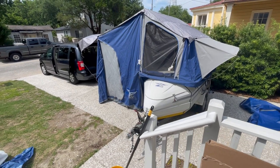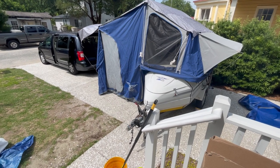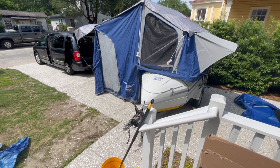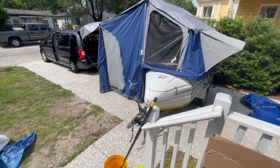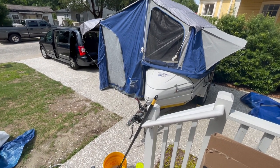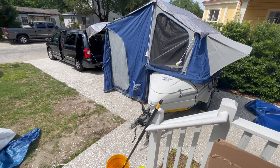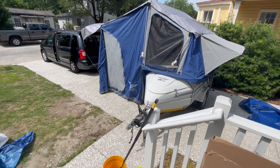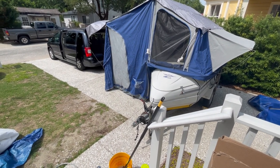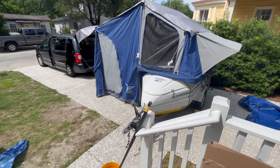Hey y'all, Dana with Wildflower Travel Rentals. Just doing some spring cleaning of our Jergens Camp Light pop-out travel trailer, getting ready for the summer season. Wanted to give you a quick tour and also show you our setup with the mini camper van — pretty cool setup if you wanted to go camping with a family or with two couples or something like that. So let me show you around.